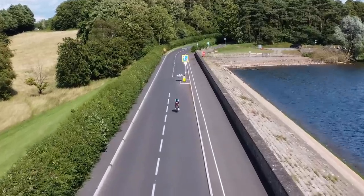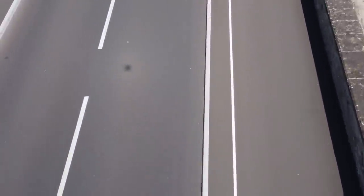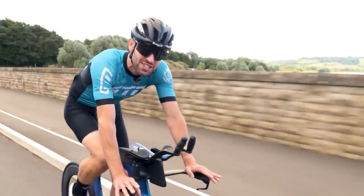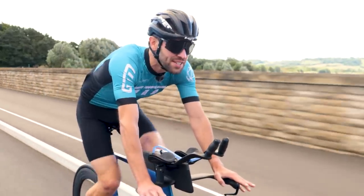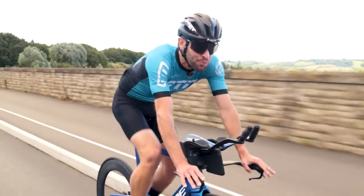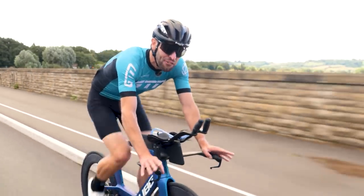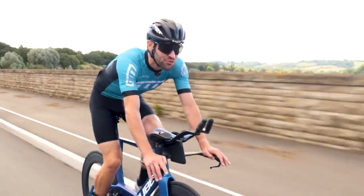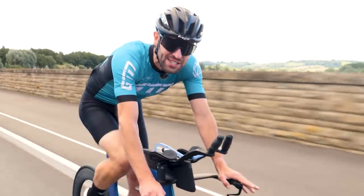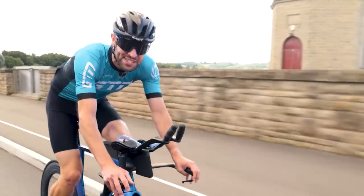A new triathlon bike has landed — the Cube Aerium C68X. It has achieved so much already, yet it has been completely redesigned. Enhanced aerodynamics, integrated disc brakes, improved position setup, but above all, it's the fluid and storage integration that has really caught my eye. Is this the most race-ready, off-the-shelf, and integrated triathlon bike we have ever seen?